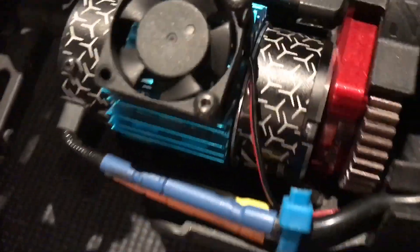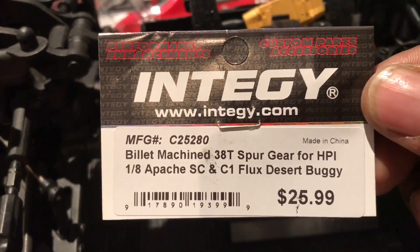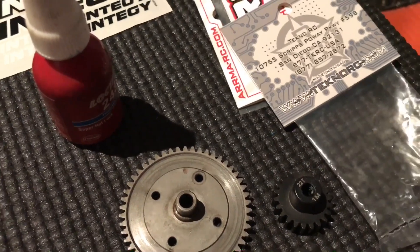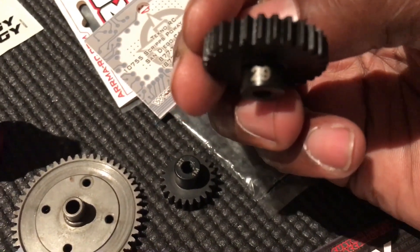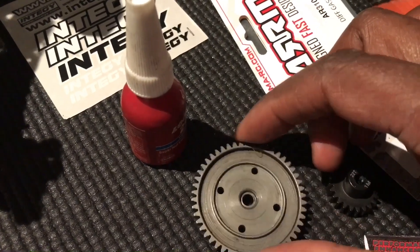I've updated my spur gear — it's a bit difficult to see under there — but I've put in the Inter-G 38T spur gear, so that the 34 pinion will fit. I'm also trying a few other ratios just to do some speed runs. This is the 29 tooth pinion gear, this is a Techno RC pinion — it's a mod 1 29 tooth.